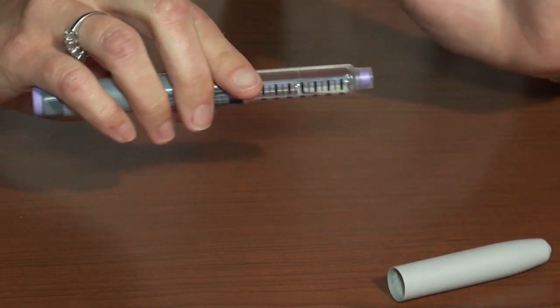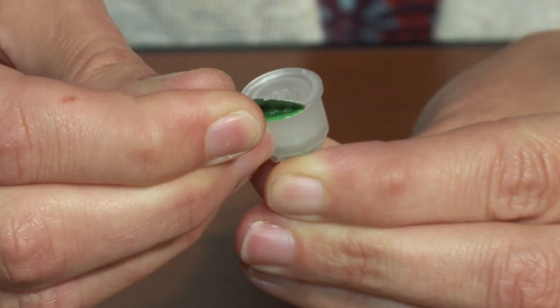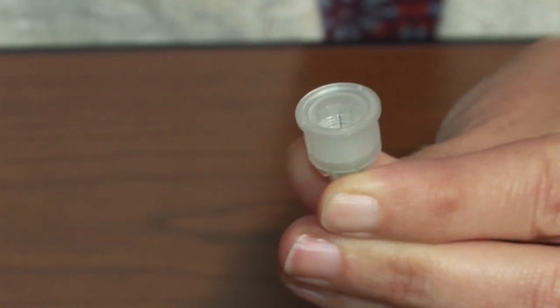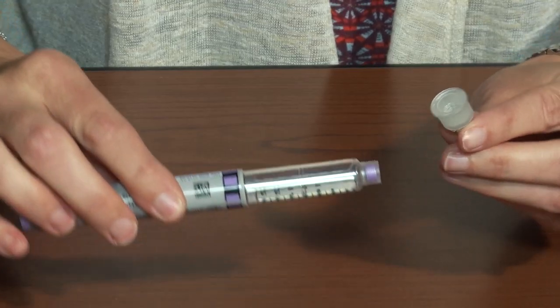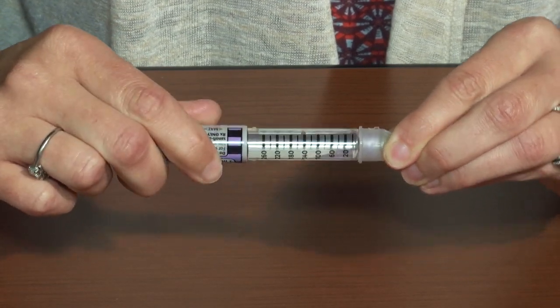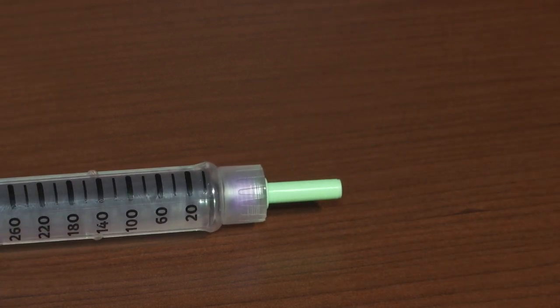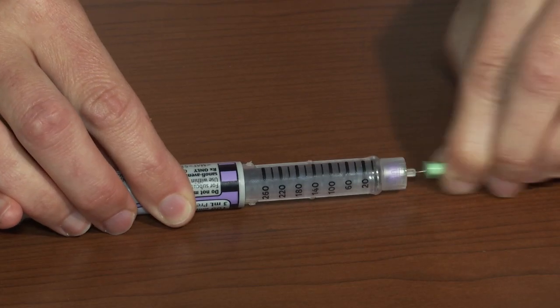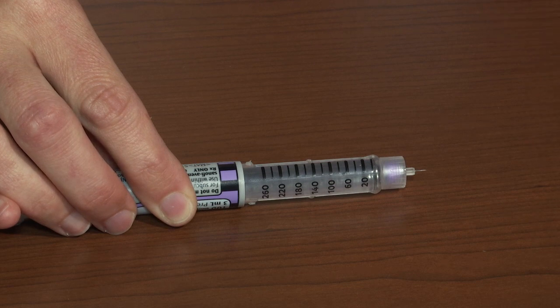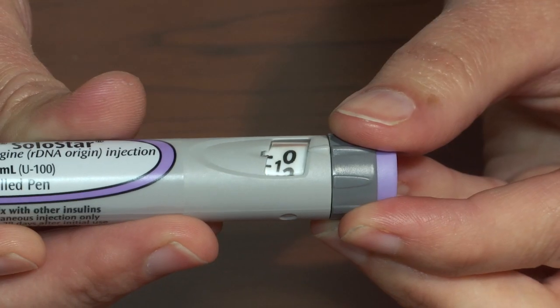Select a new pen needle each time and remove the protective paper covering. Screw the pen needle onto the insulin pen. Pull to remove the clear plastic cap and set it aside. Now remove the colored plastic needle guard from the needle and discard.